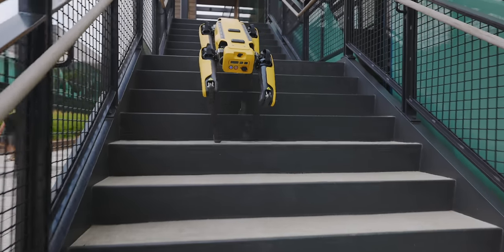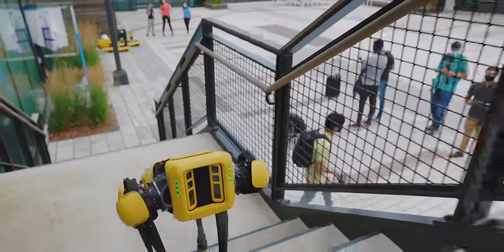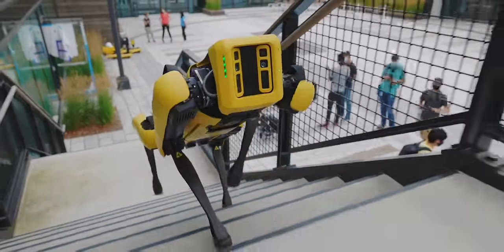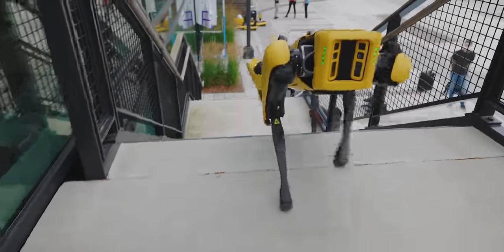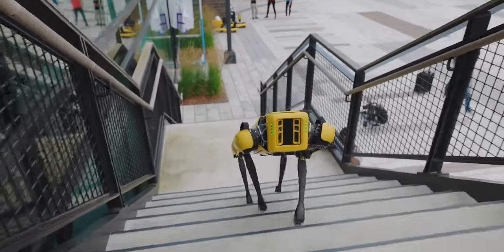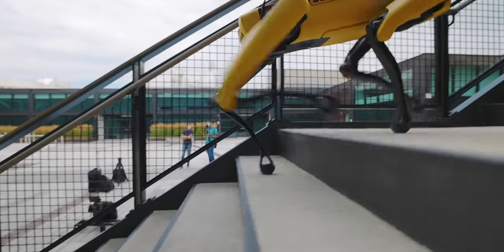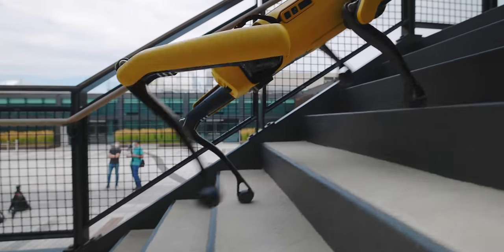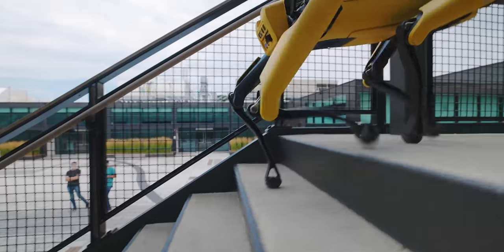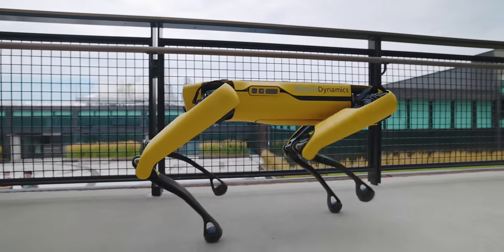Spot has a stairs mode, and it's really good. It kind of effortlessly and naturally glides up this man-made creation, going forward or backward — Spot doesn't really care as long as it can see where it's going. Every paw immediately went to the next step, and there was never any hint of hesitation or slowing down. This stair climbing is just a small sign of Spot's greater intelligence.